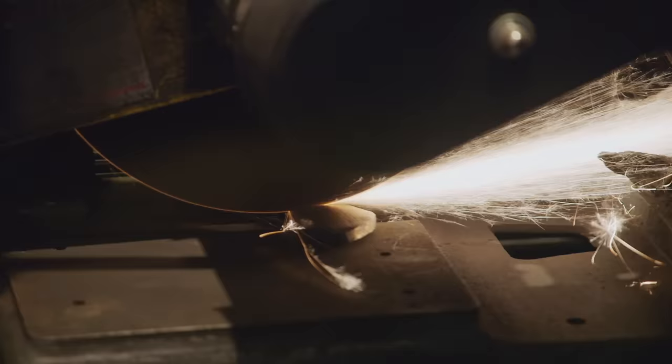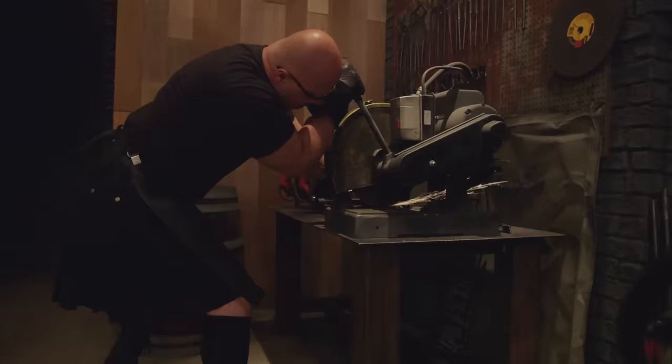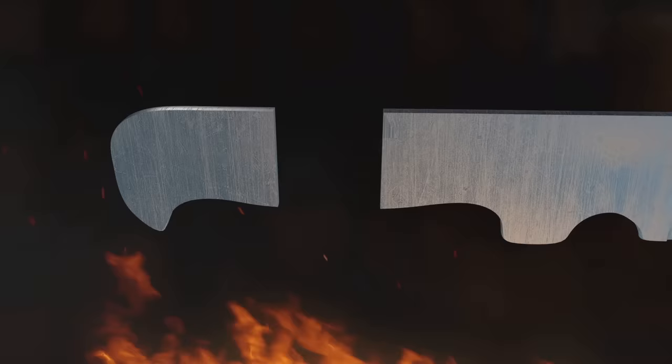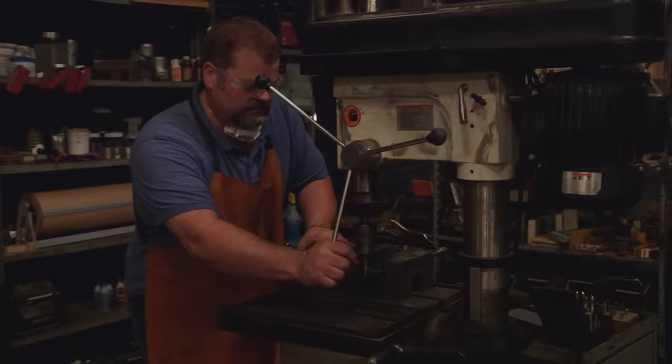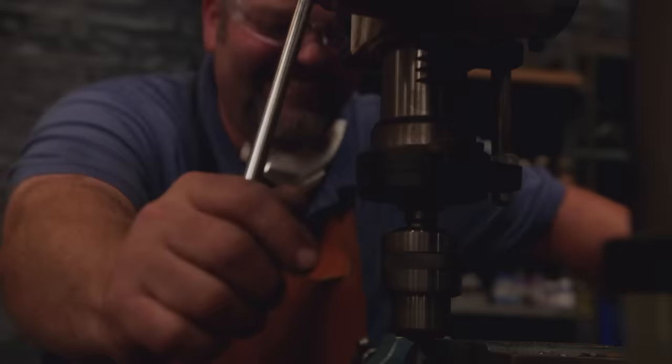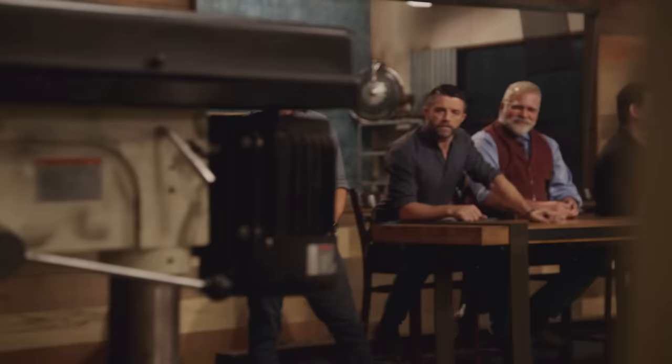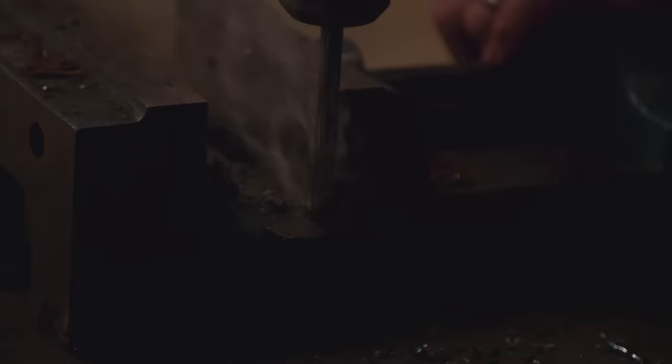Bladesmiths, congratulations, you've made it to round two. Now that those blades have been tempered, it's time to turn them into fully functioning knives by attaching handles. Your three hours starts now. John's first priority is to cut the tang down — he wants to cut off an inch within the last third of the tang so there's a swell to keep the knife from slipping. But he's getting frustrated because he can't drill through his tang, so he's going to sharpen the bit and see if that works.